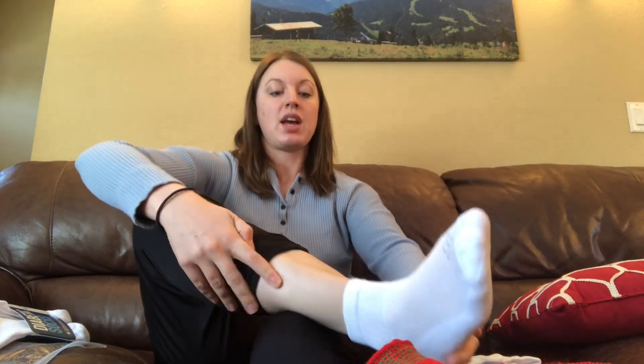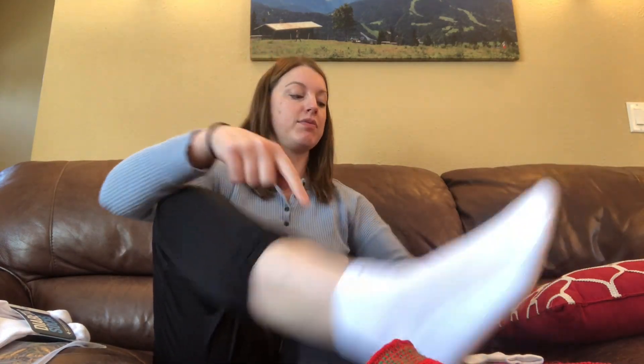You can see the seam is super smooth — I can't feel it on my toes at all. They're not tight or binding at all, and they don't cut into my leg here. They're very soft, very comfortable. They would work with pretty much any shoes because they're not overly thick, but they are still cushiony.